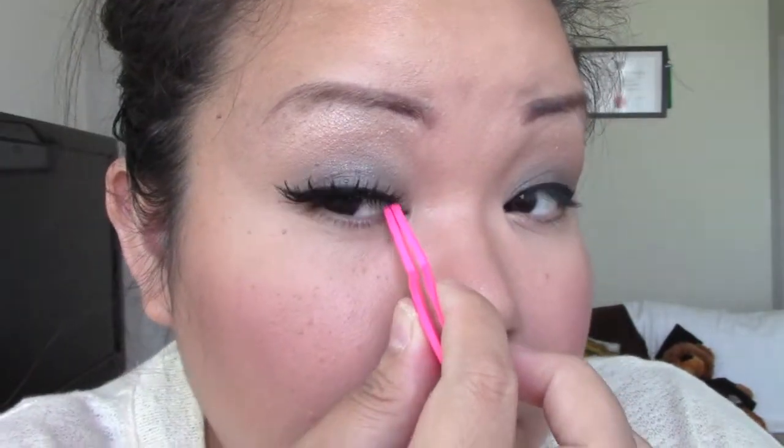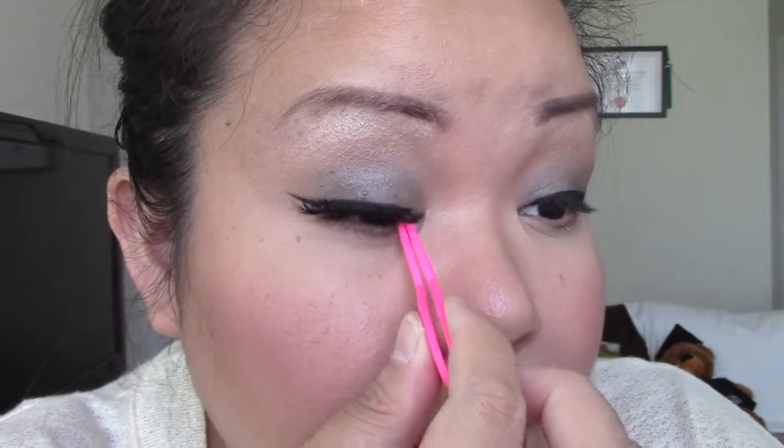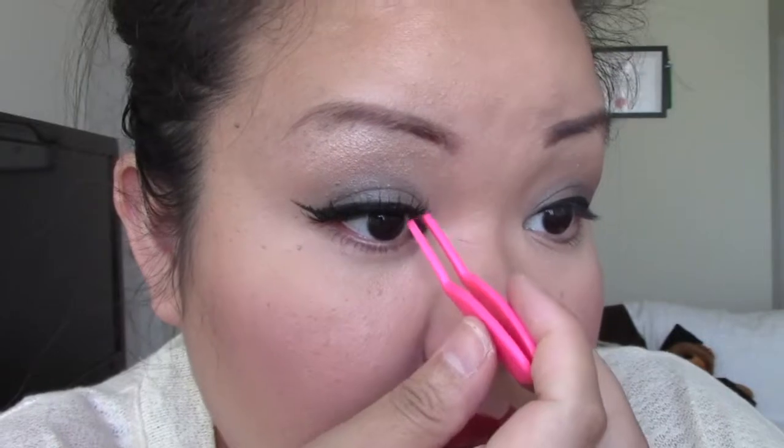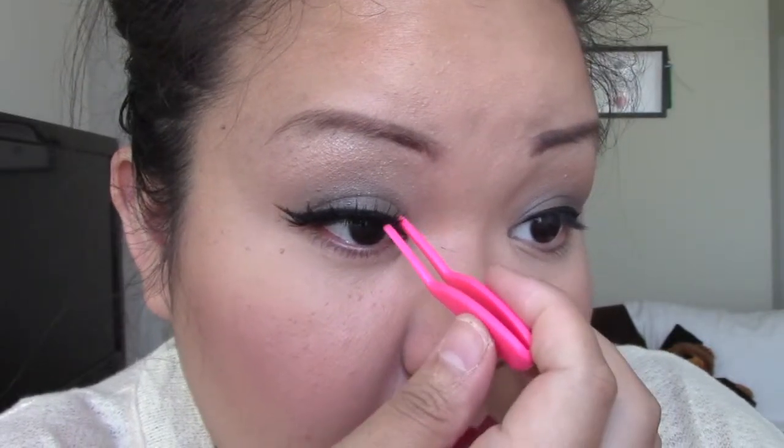Once it's sticky enough, I start applying it on top of my lash as close to the lash line as possible. Once it's on, I then start adjusting the edges — I start with the inner eye, then the outer eye, and kind of go back and forth. The inner eye piece is usually the hardest, so I usually have to hold it down for a couple seconds and allow it time to dry.